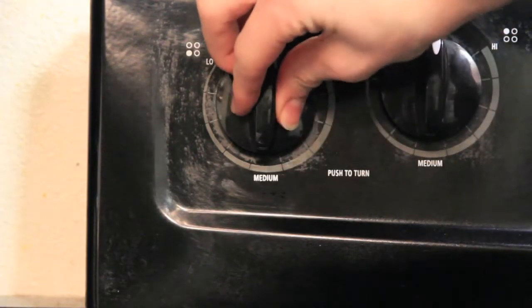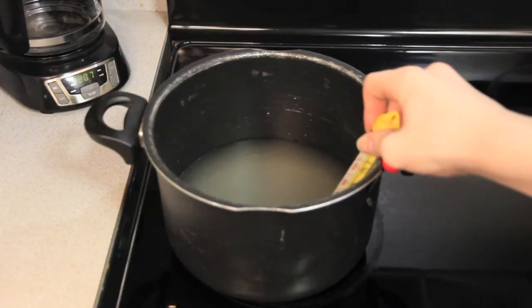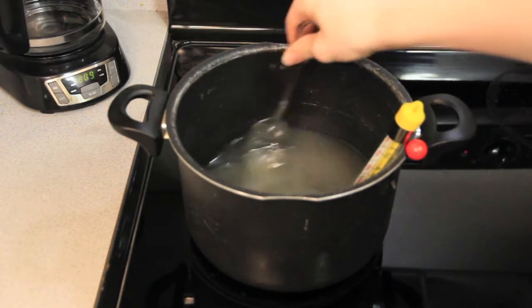Next, set the stove on medium-high and put the pot back down on the stovetop. If you have a candy thermometer, now would be a good time to use it. While you're waiting for it to boil, go ahead and keep stirring it to keep the ingredients well mixed.